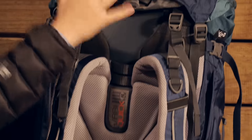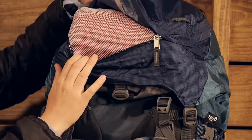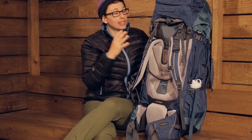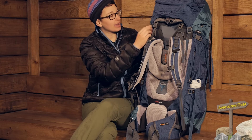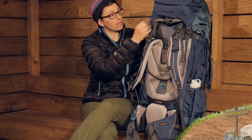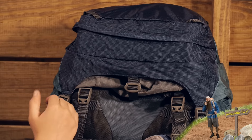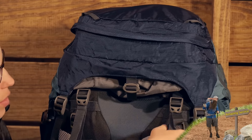You have a nice lid on the top that opens up nice and big. With that 70 plus 10 liter capacity, this pack is going to adjust up and down. If you have it packed out completely with that extra 10 liters in mind, you can move this lid up and adjust it.